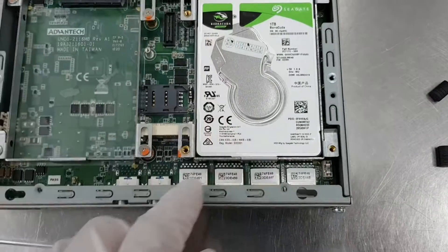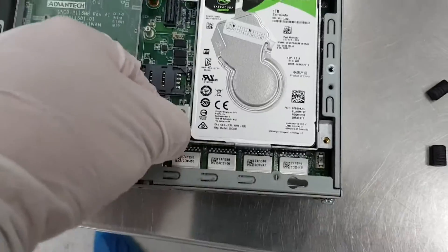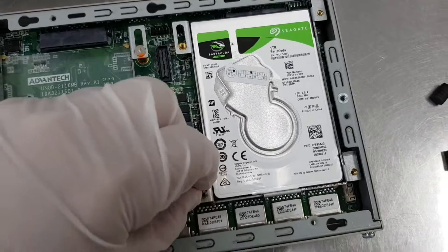When putting back the hard disk or installing a new hard disk, slide it up and make sure it fits on its connecting sockets, then put in the 4 screws to secure the hard disk.